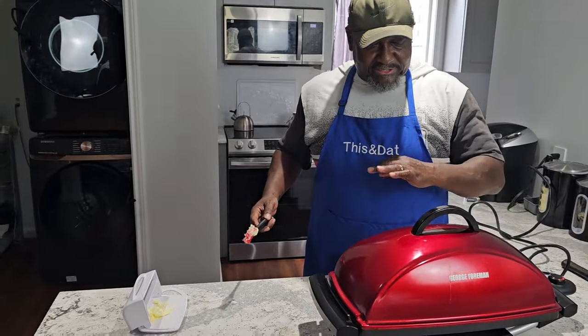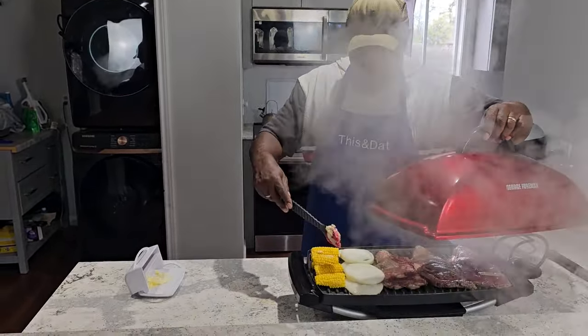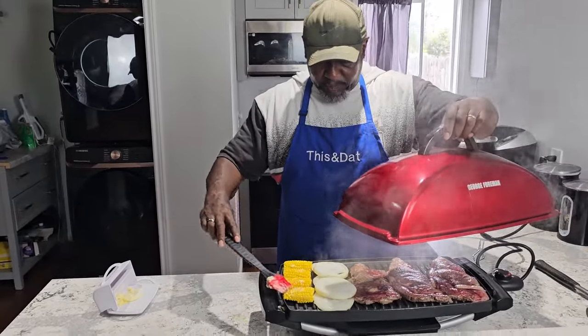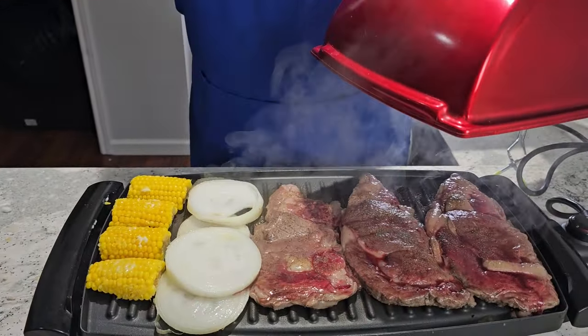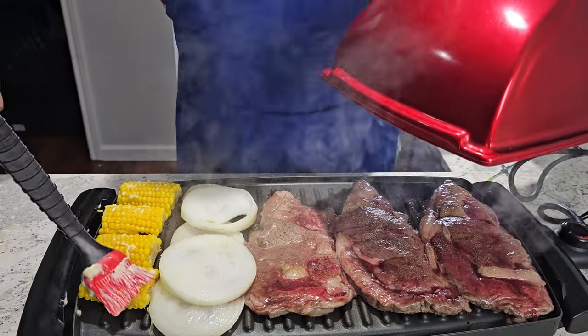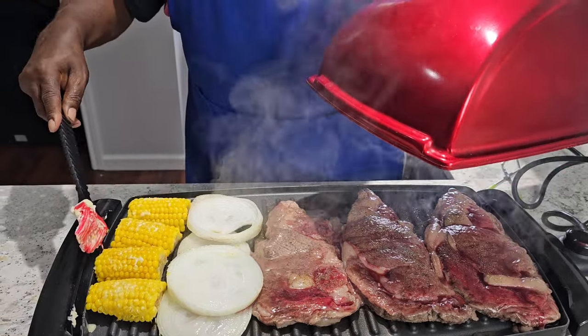Alright fam, it's been about seven minutes, so it's time to slather some corn. Oh, it looks like it's cooking, baby. Come on in, look at that y'all. It looks like it's working. Even though I had to use construction techniques to get that corn split, I think it's going to work. I've never eaten split corn before.